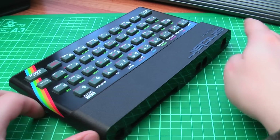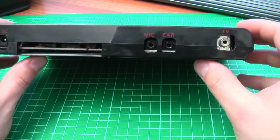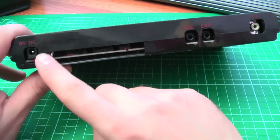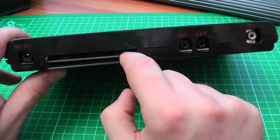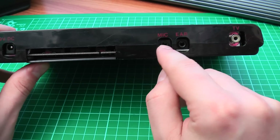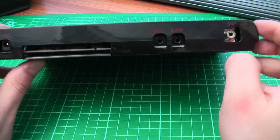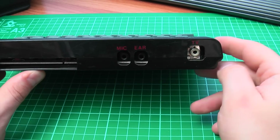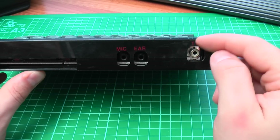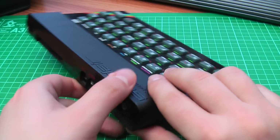Let's have a look at the connections on the back. There's a 9V centre-negative power connector; the power pack can supply up to 1.4A. Next we've got the edge connector — I'm not going to plug anything into that so you know I'm not cheating. There's also a microphone socket for recording and an ear socket for listening to programs, plus a UHF output that's been converted to composite video on this Spectrum, so I can connect it to the ancient television set over there.